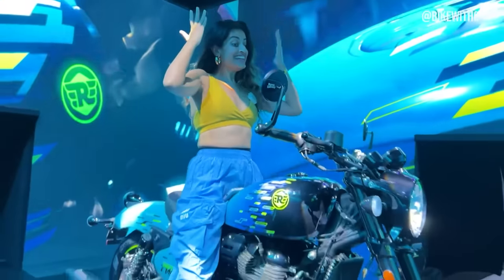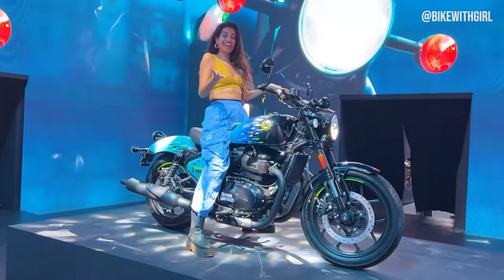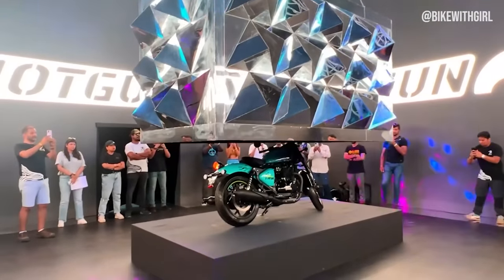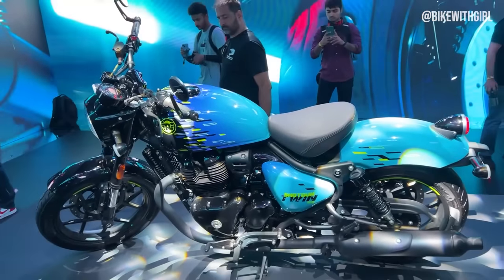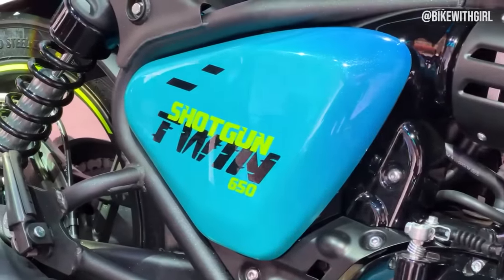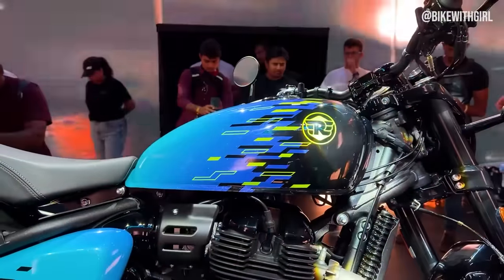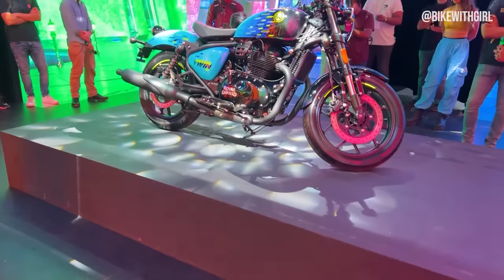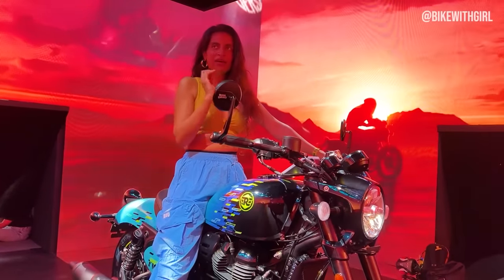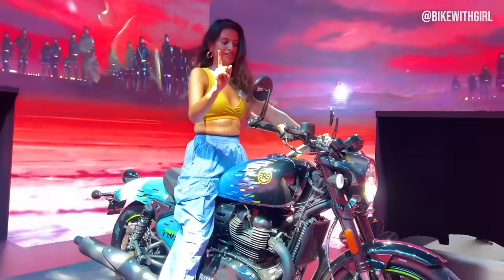This is Royal Enfield's new Shotgun 650 — let's see this! I have only 10 minutes with this bike, so first let's listen to it.